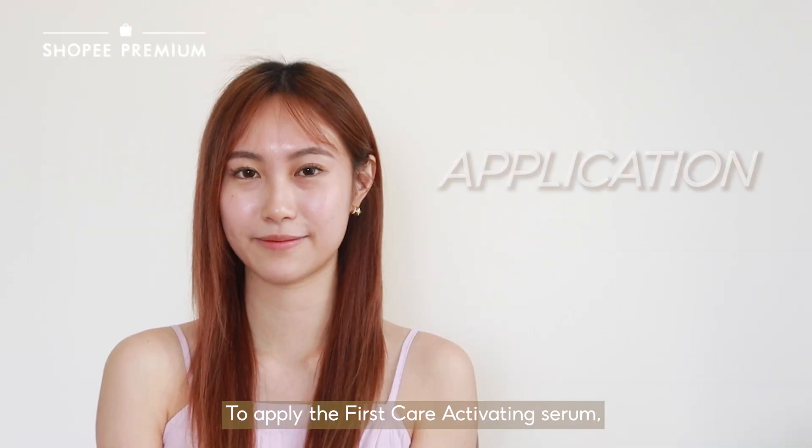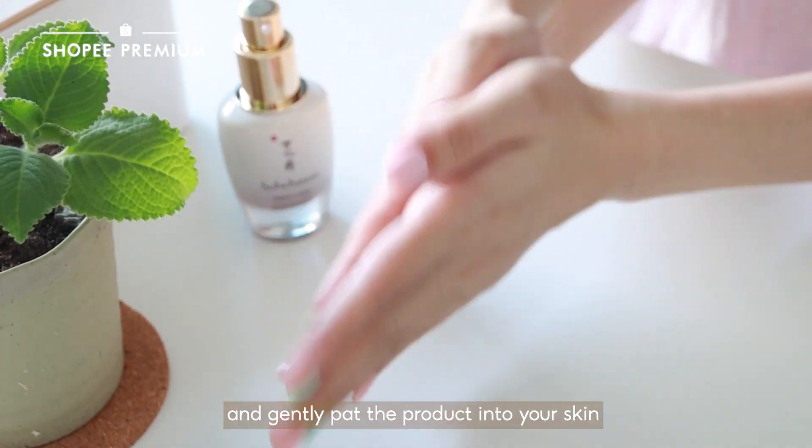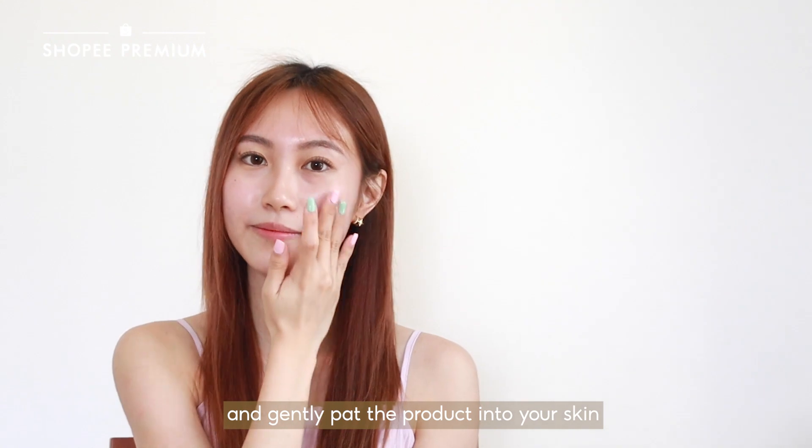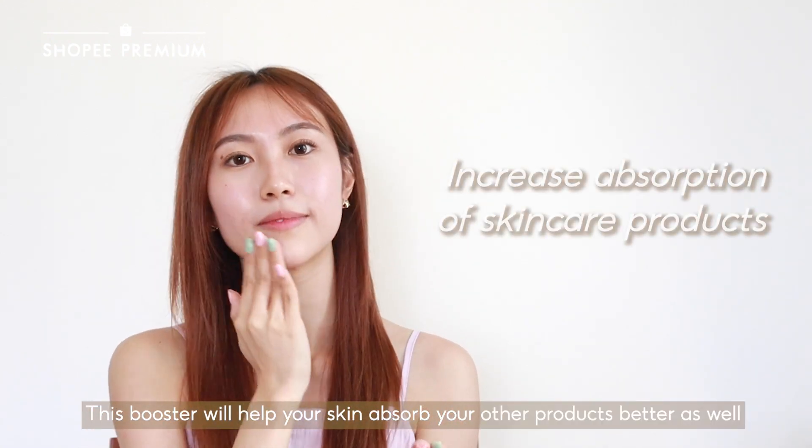To apply the First Care Activating Serum, squeeze a full pump into the palm of your hand and gently pat the product into your skin. This booster will help your skin absorb your other products better as well.